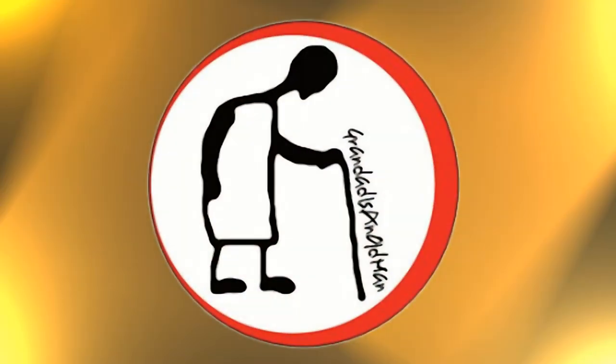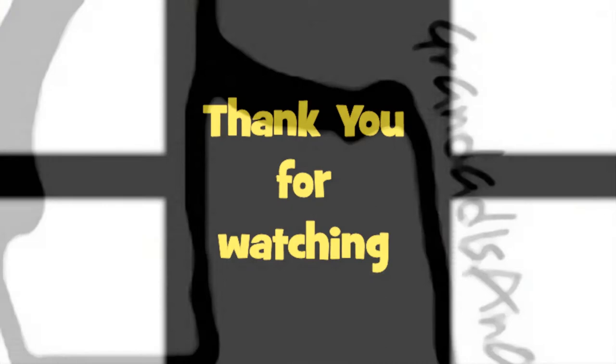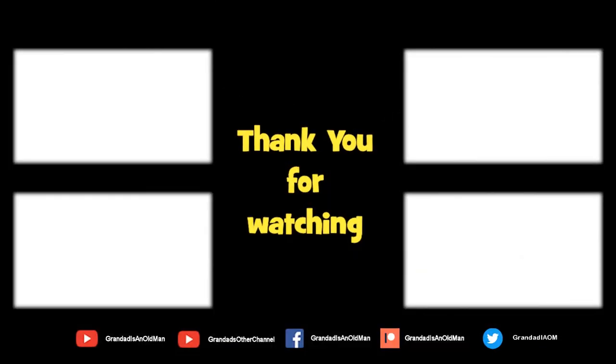Thanks for watching! There's plenty of videos on my main channel with more added daily, so don't forget to subscribe and enable notifications to keep up to date with new releases. You can help keep the channel running by donating a dollar on Patreon to buy me a coffee — you can find more information in the video description. Thanks again for watching and I'll see you next time.